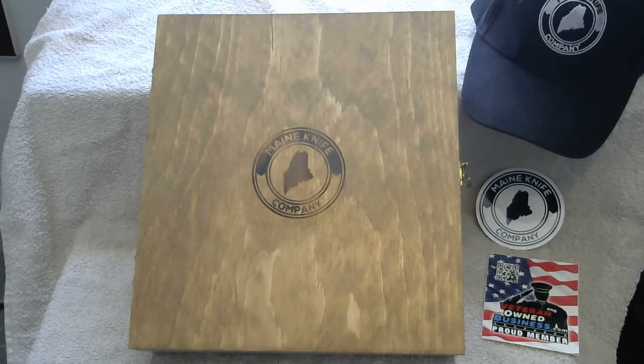How's it going? J.P. Nickerson here with the Maine Knife Company. I'm going to take a little time to introduce the Whitetail Package, what it consists of, and take some time to go through it with you.